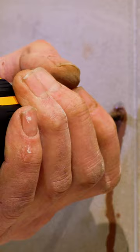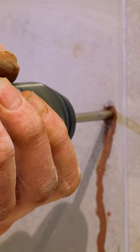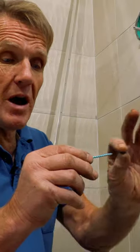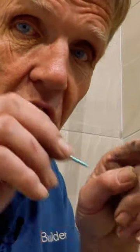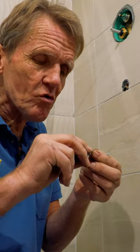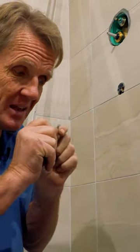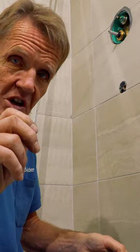What happens is people then put the plug in. When they put the screw in, if they use a parallel thread you're absolutely fine. But if you use a tapered thread, as you screw that screw in and it expands that plug, it's at that point that it cracks the tile.